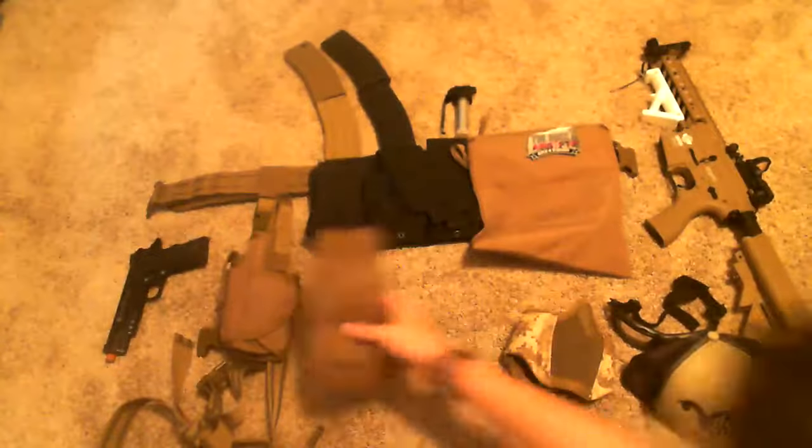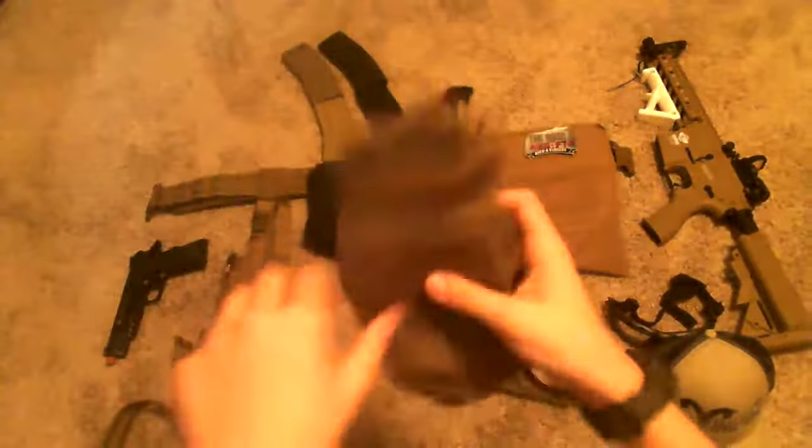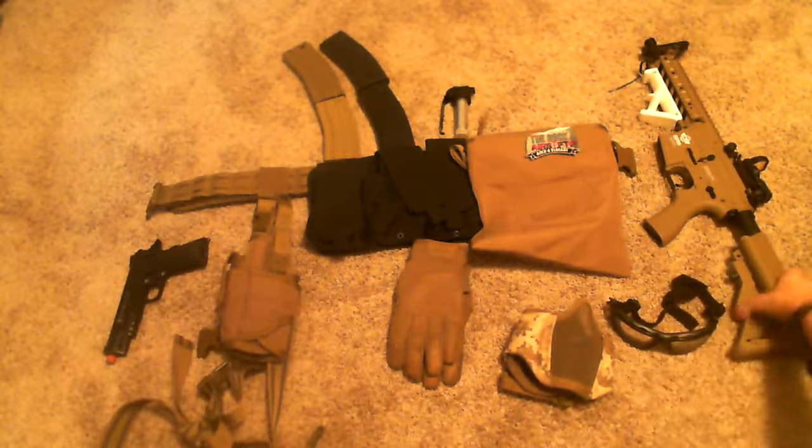Moving on, a pair of Mechanic gloves, tan — most Airsofters wear those. Then we have my gun, G&G Raider, as you've seen in my other videos.